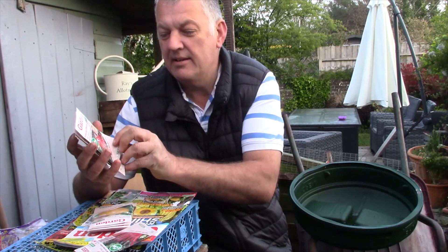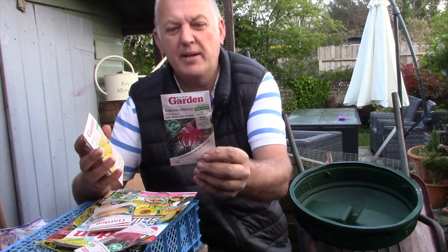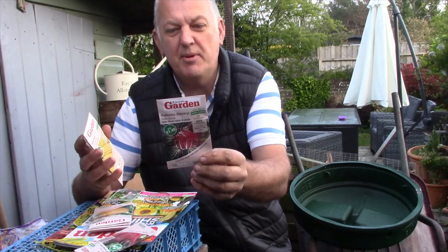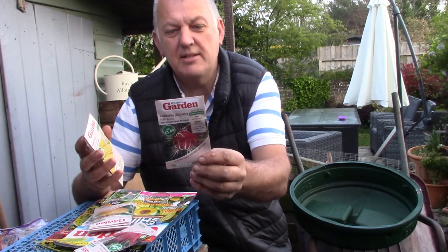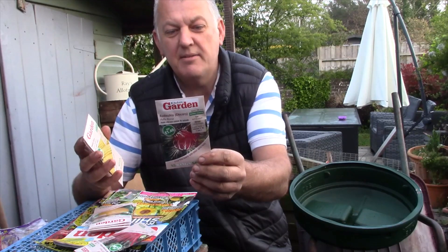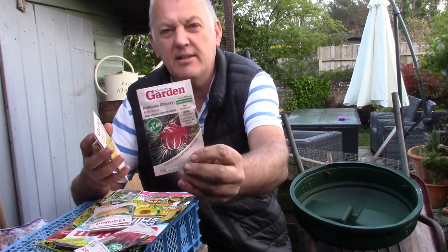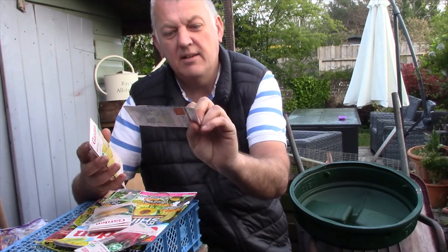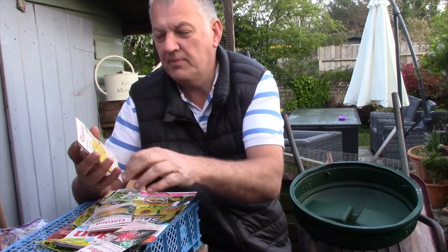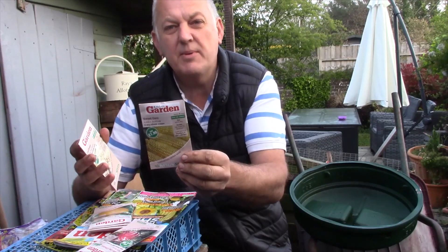Next is chicory — this is Palla Rossa. It adds vibrant colour to salads. We're not a great fan of growing chicory, and this can be sown from April through to August, so this is good timing for these seeds. It looks a nice vegetable to grow. And we've got sweet corn.